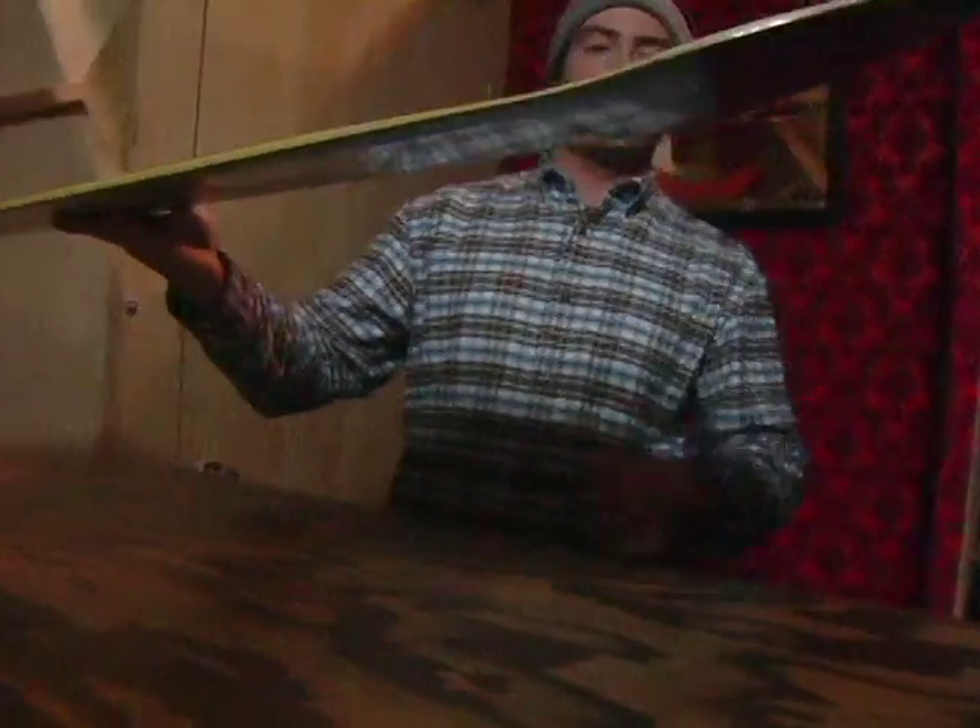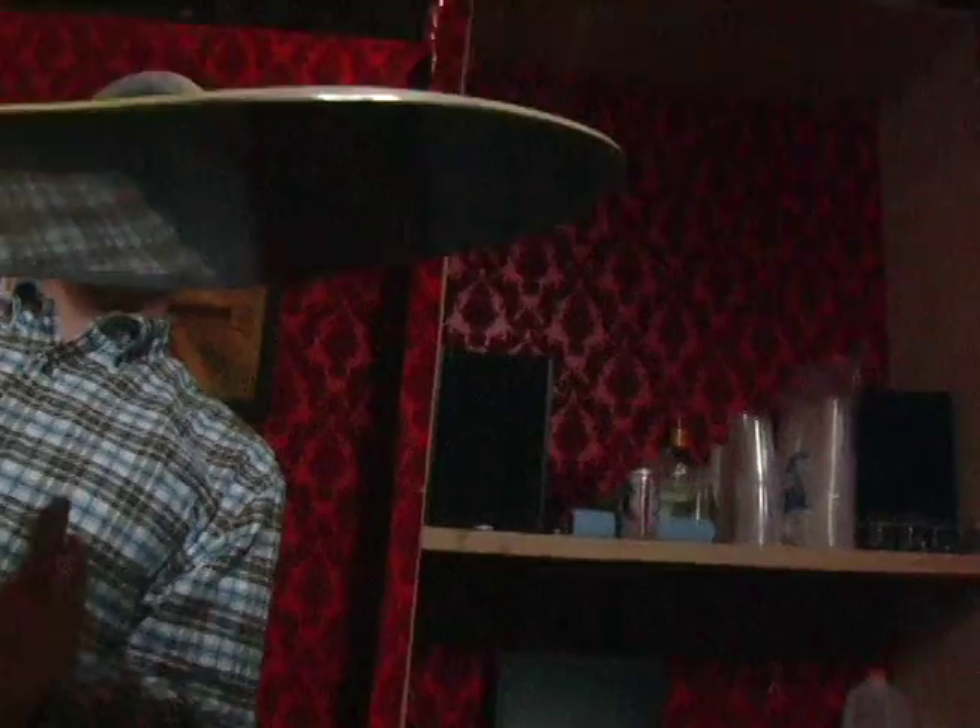And you can see on the nose and tail, it's not as spooned as much anymore. It's more of just a flat nose and tail — again, resembling more of a skate deck style.